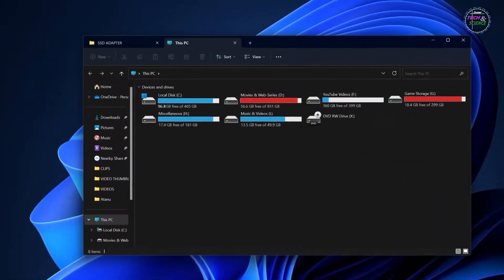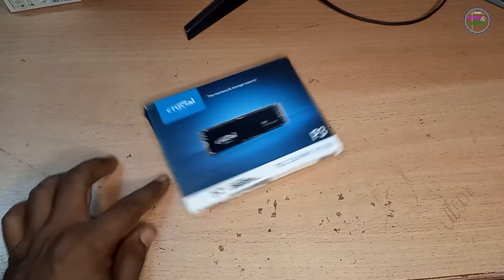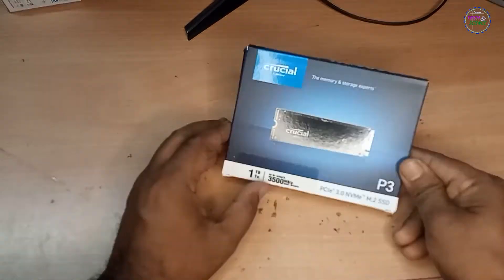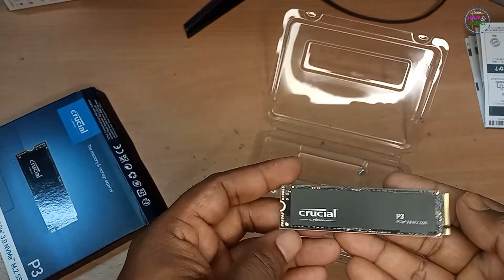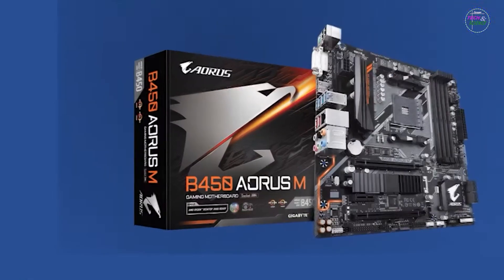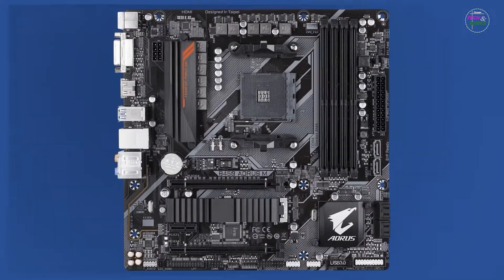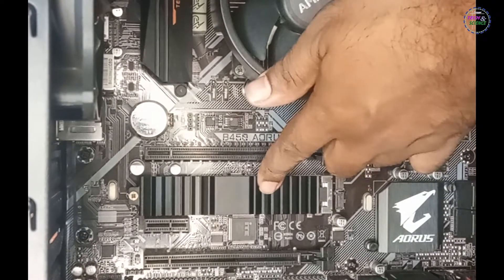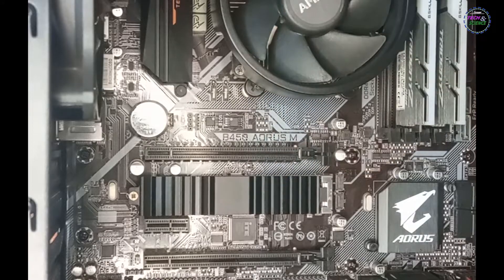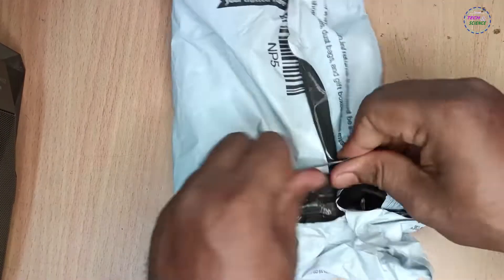My storage is running out, so I bought a 1TB NVMe SSD from Amazon during a recent Prime Day sale. But I use a Gigabyte Aorus B450 motherboard. The problem is this motherboard comes with one M.2 slot, which is preoccupied with my existing 500GB NVMe SSD. So I had to buy an NVMe PCIe adapter.